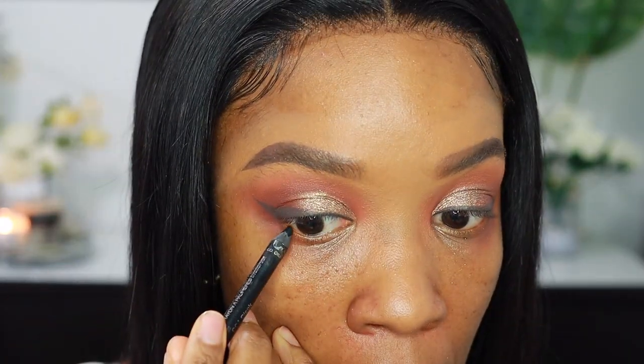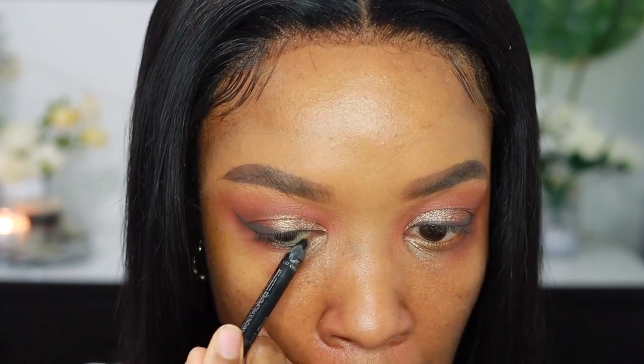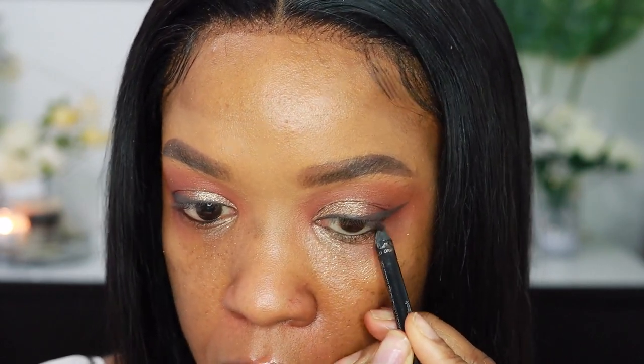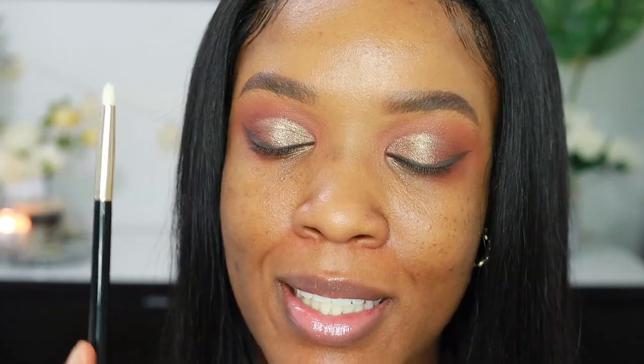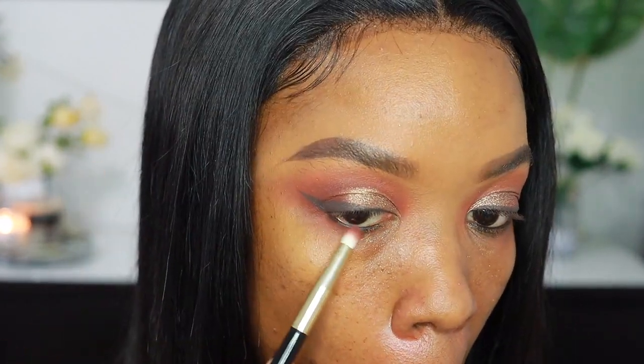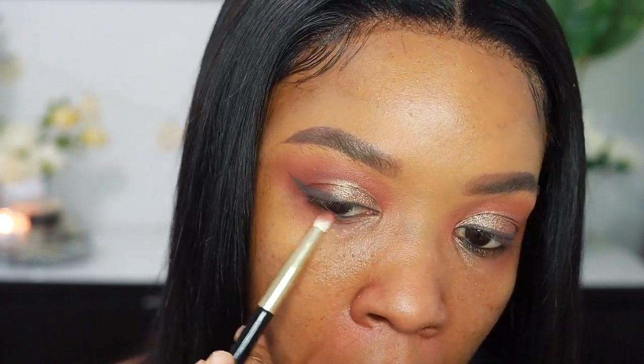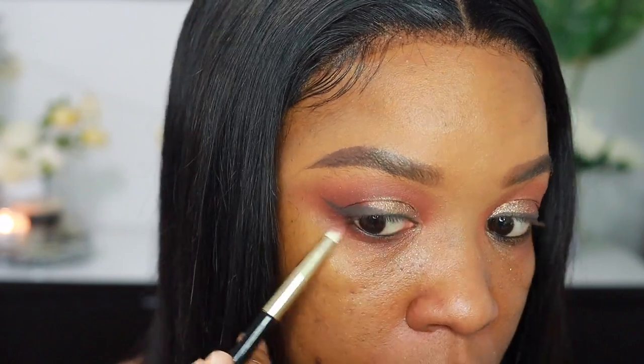I'm just going to line my lower lash line with a black pencil. Now I'm going in with my pencil brush. This pencil brush is a must-have. Since I have this warm diffused look going on in my crease area, I'm literally going to go in with this pencil brush, mixing the transition shade and the dark brown shade together, and smoke that into my lash line. You guys are going to see the difference — everything is going to come together and be so complete. It takes away the harshness of the black liner and just blurs it out, adding a nice depth to the lower lash line.